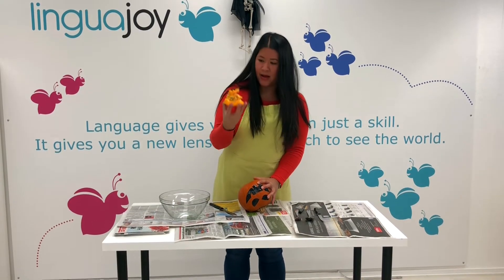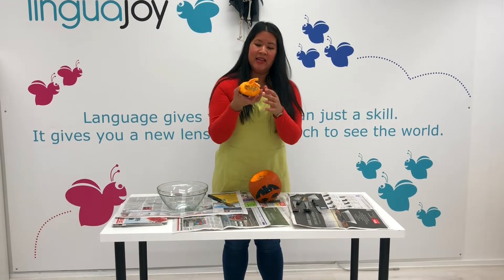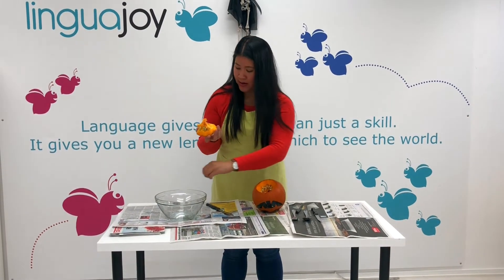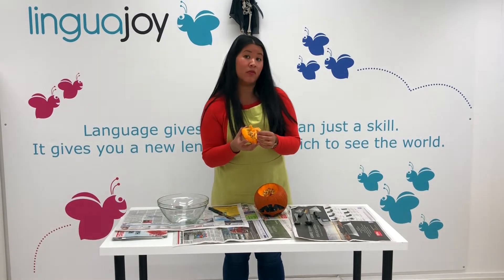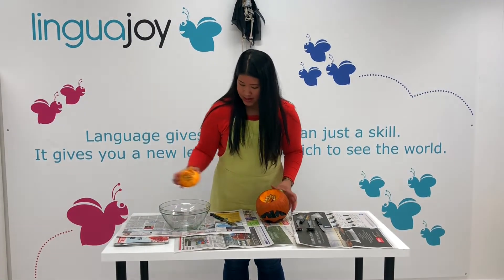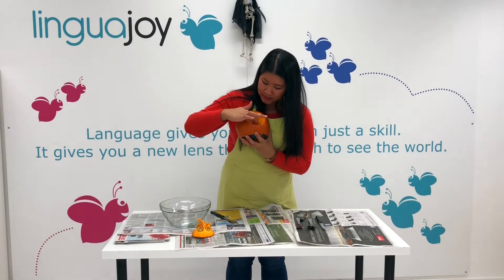And voila, we've taken the bottom out. So as you can see, there's lots of seeds inside the pumpkin, which are really, really good if you roast them in the oven with a little bit of salt. So we can put that here to the side. And as you can see inside, lots of seeds and flesh.